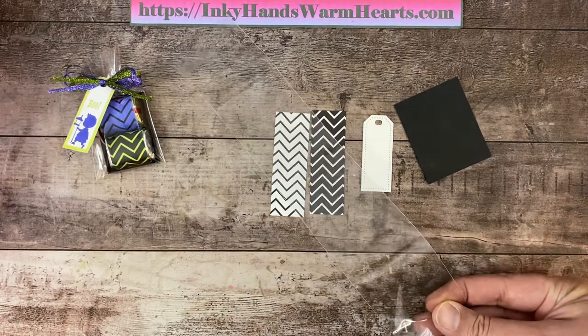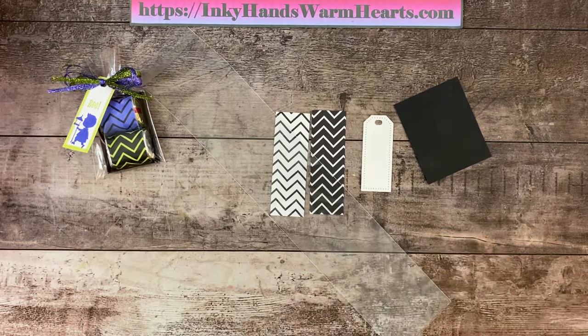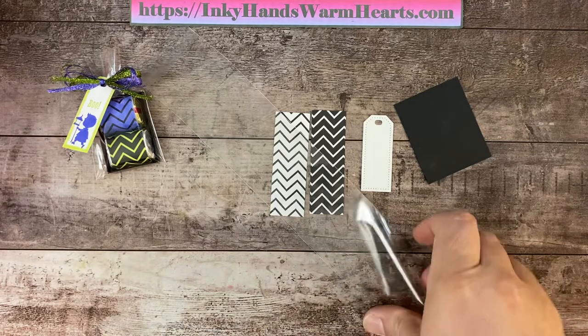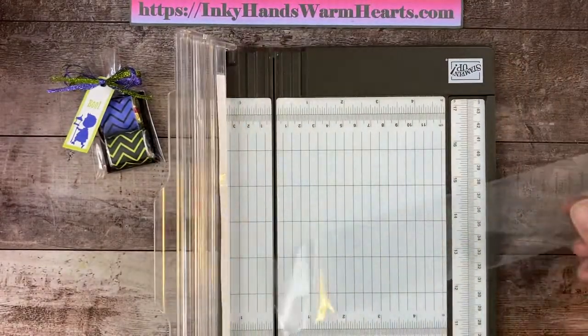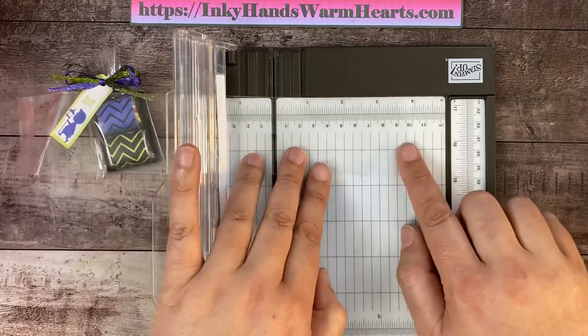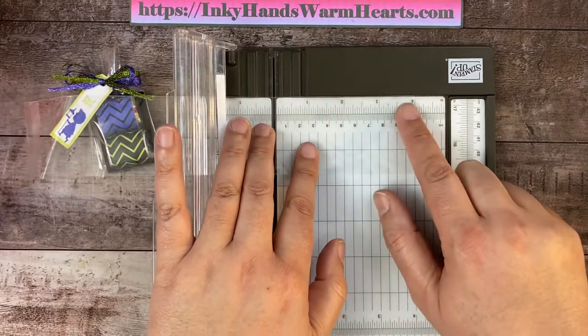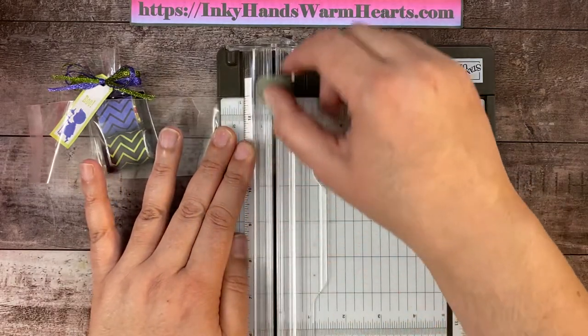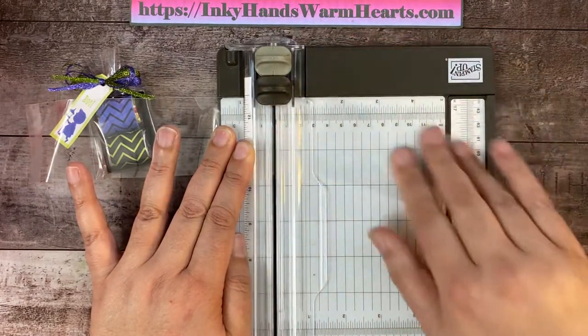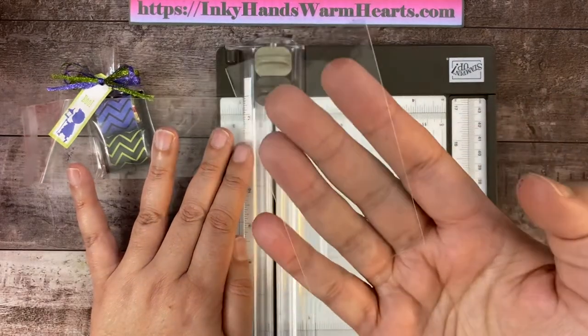You can also purchase them as a two by four inch, which is what we need. It's just a little bit more expensive to get the smaller bags than to get the longer ones and just cut them down. So I'm sticking it in my trimmer here, putting the sealed end on the four-inch mark, moving the score blade out of the way, and giving it a slice. There's my little four by two.